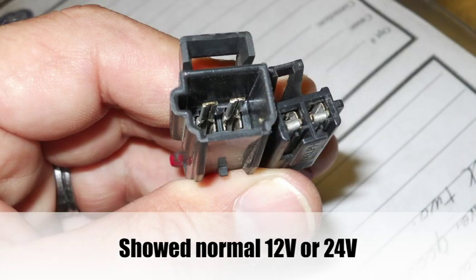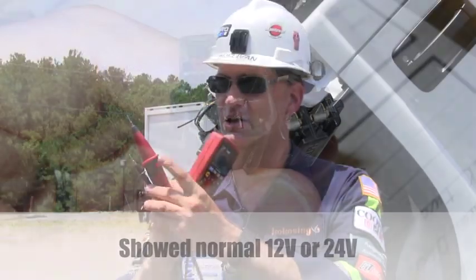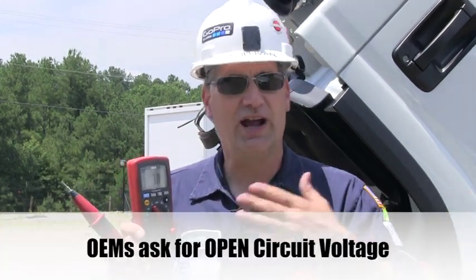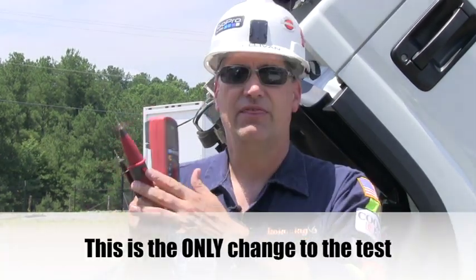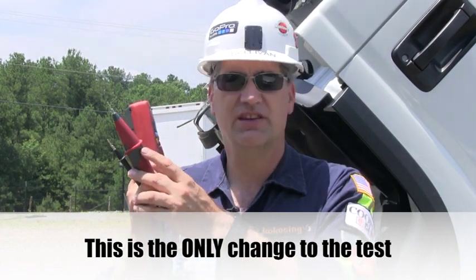What you're able to do is read voltage and then instantaneously load the circuit, knowing whether or not the circuit can actually carry current. The manual will say 'do you read voltage,' but what I'm telling you to do differently is to ask the question: do you see loaded voltage? That loading — by pushing this button — is the final piece of the puzzle.